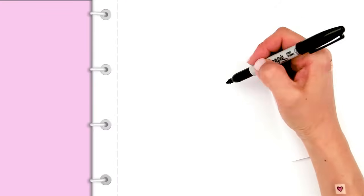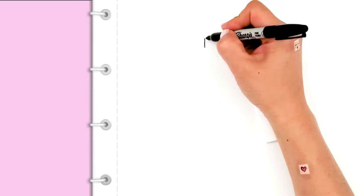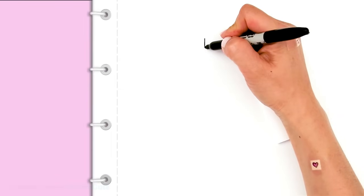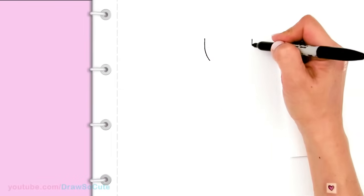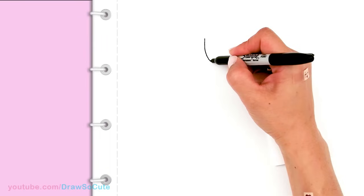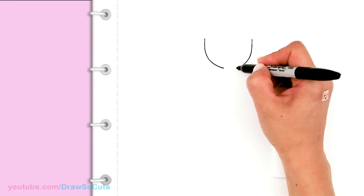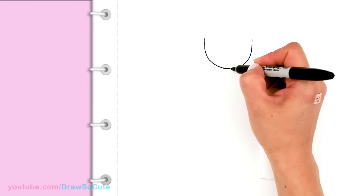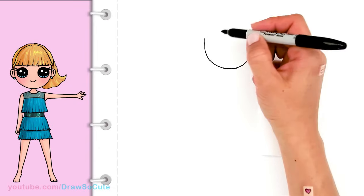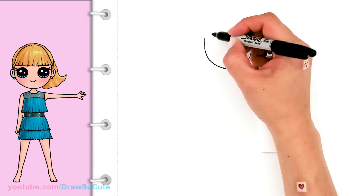To draw Taylor we're going to first start by drawing her face. I'm going to start right here and draw like the bottom of a U. I'm going to go to the other side and then from there we're just going to round it off and connect it. Then I'll come to the area where I started and come down a little bit towards the edge to draw a circle for her eyes.